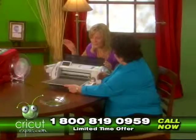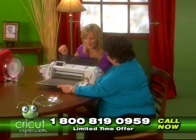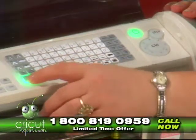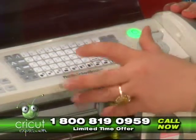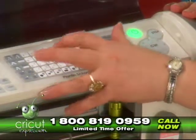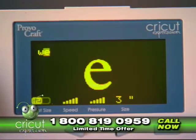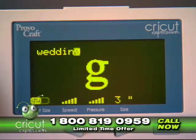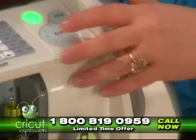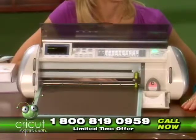We're going to load it in the loading bay and press load paper. I'm going to select my image, which is silver wedding — S-I-L-V-E-R. You can see them coming right up here on the little screen so that you'll know if you hit the wrong key or spell it wrong, it'll show you right there. We select our size and then simply press cut. It's that easy.